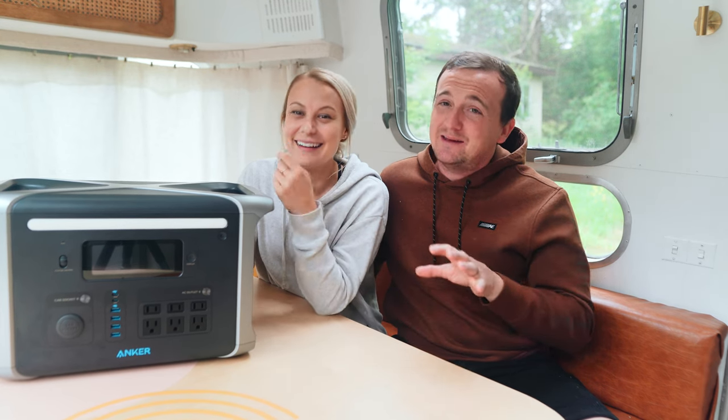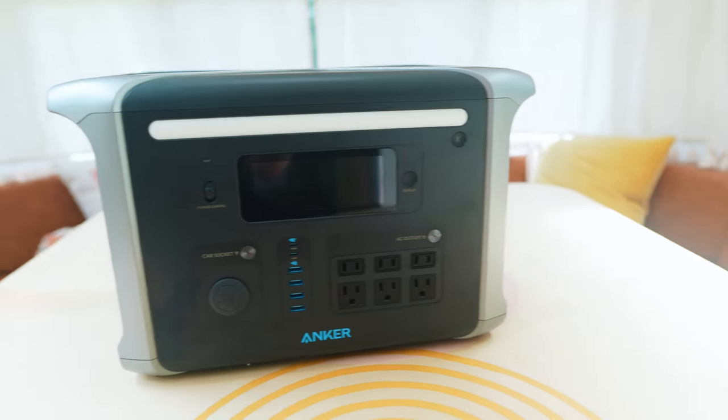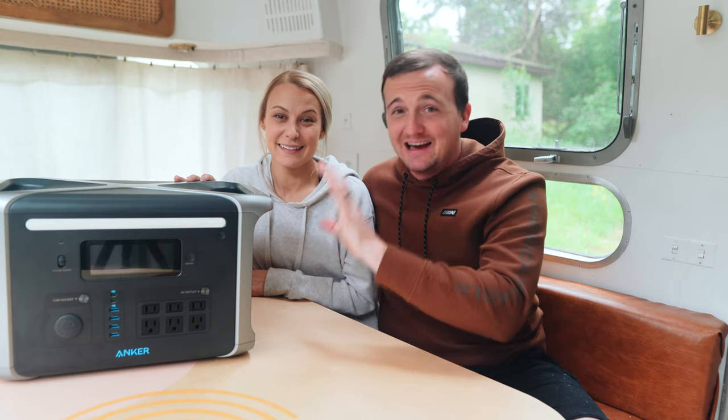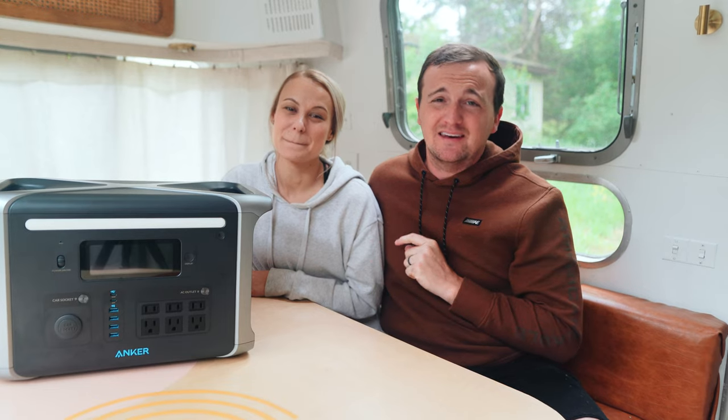So I'm really happy to have the Anker 757 and we're going to review it for you today because it's really cool. The Anker 757 is a 1229 watt-hour power station. That may not mean a lot to you right now, but basically this thing will power a lot of stuff. It's a really monster battery and it's capable of a lot.